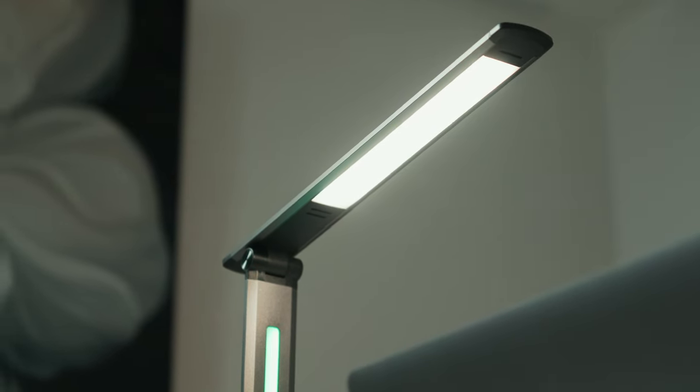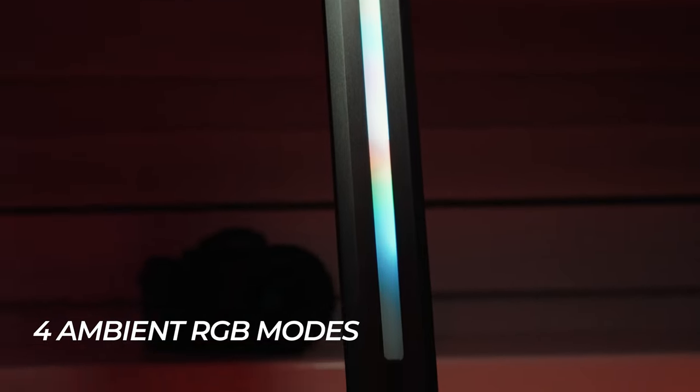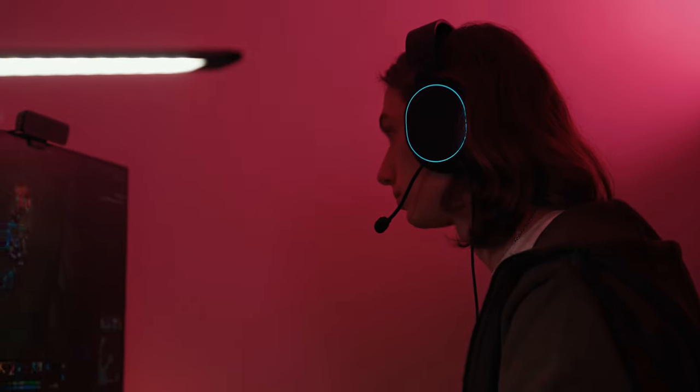Yeslamp Ace has a mecha design style and four modes of animated RGB ambient light. It is also equipped with a sound sensor that can make the RGB light pulsate in the rhythm of a melody you're playing.